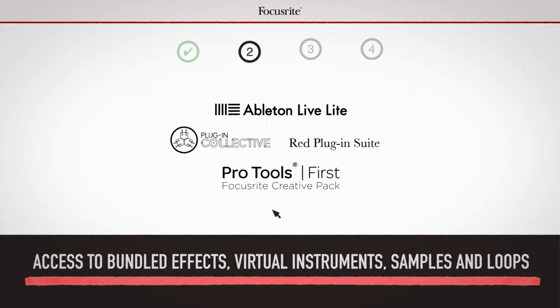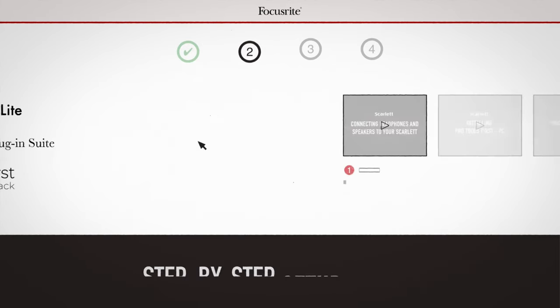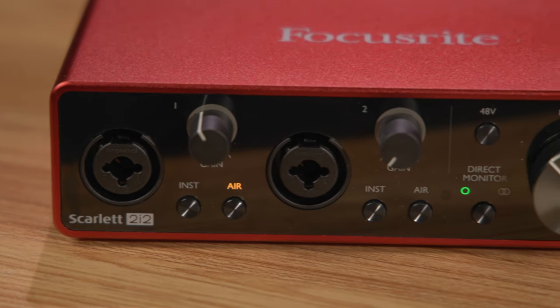record, and produce all of their music and audio content right out of the box. There's a lot to go over between the hardware and the software, so let's dive in. Firstly, let's go over the interface itself.